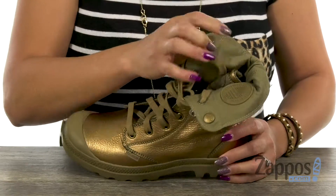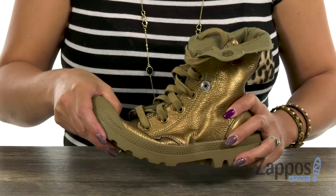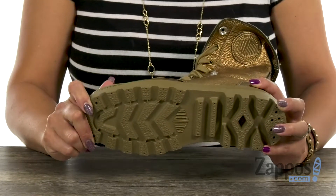The inside has a cotton canvas lining and you have a soft footbed for added comfort. It's really flexible, and what's great too is that you have that one piece molded rubber outsole. There's lots of lug patterns so it's gonna be great on traction.